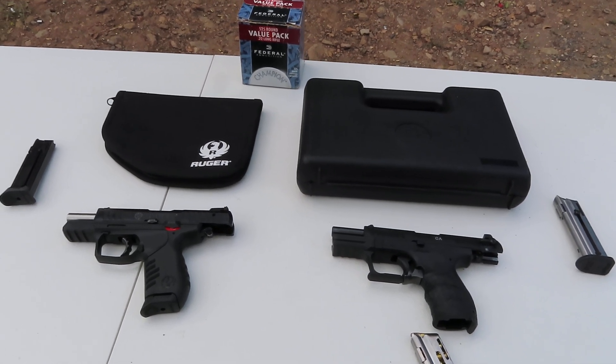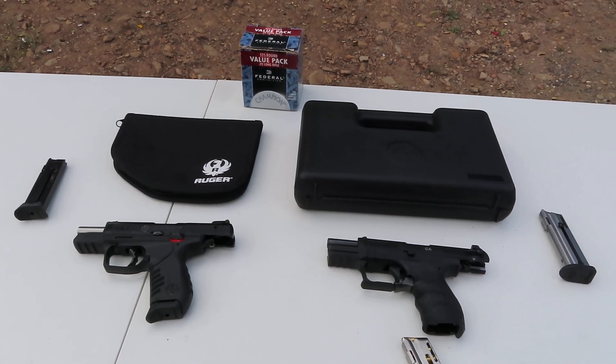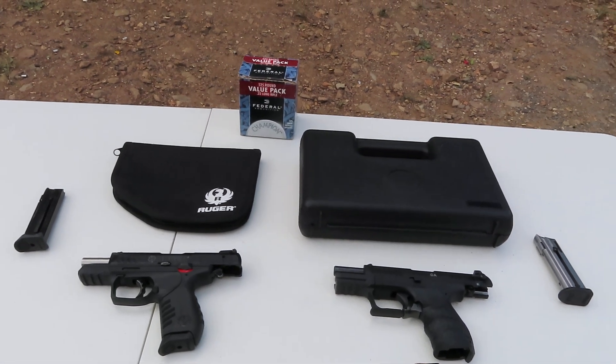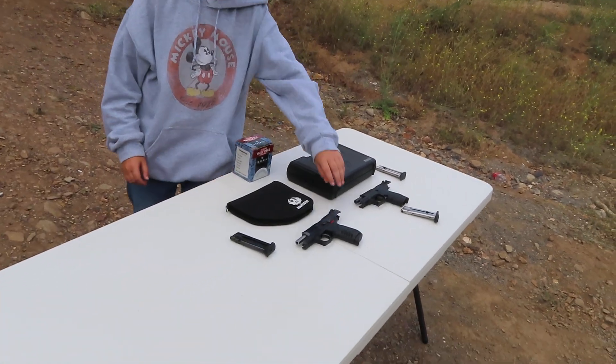Now let's go ahead and shoot both guns, and after that we'll discuss the differences, likes and dislikes if there are any, and complaints if we do have any. My son Hayden is going to demonstrate that process for us. Let's go ahead and start with the Ruger.